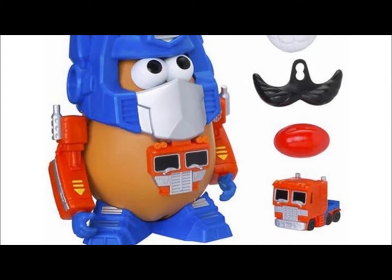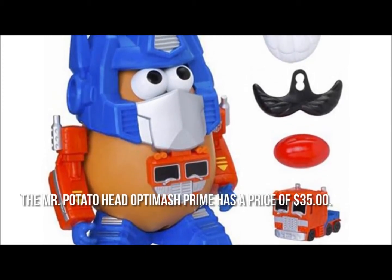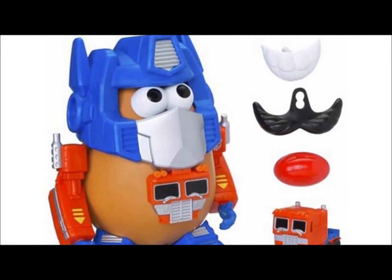How much is the Mr. Potato Head OptiMash Prime? The Mr. Potato Head OptiMash Prime has a price of $35. Now let's have a look at some of the main positive and negative aspects.